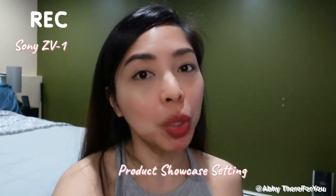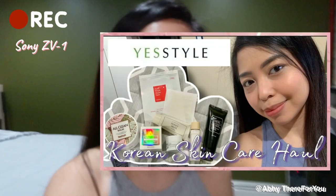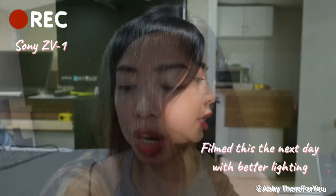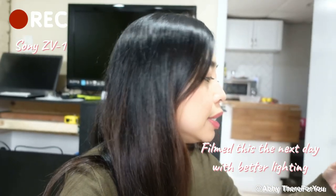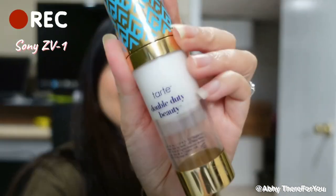Another feature I'm so excited about is the product showcase setting. Like in my previous video about my Korean skincare mini haul, I had a hard time showcasing the products. But this one has a product showcase setting where it's really fast at showing the product and blurring the background. Let's try it — I'm going to show you these lipsticks. See how fast that is? So cool! One more — this primer. Nice!